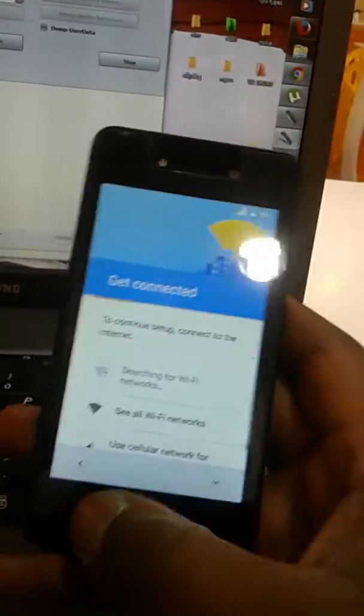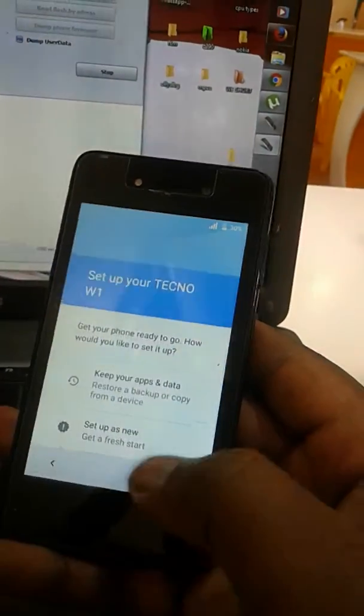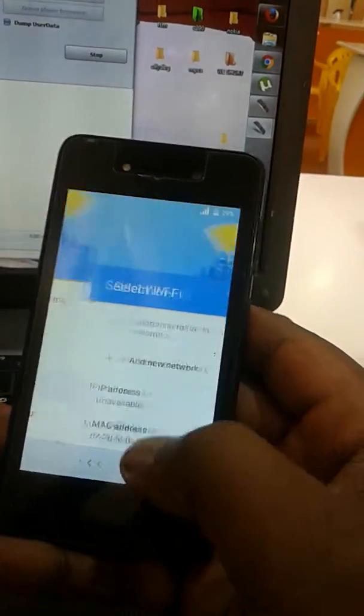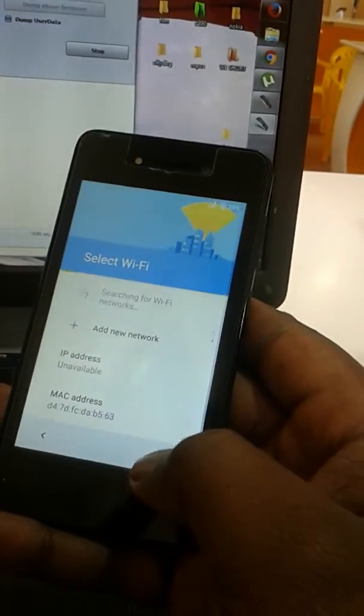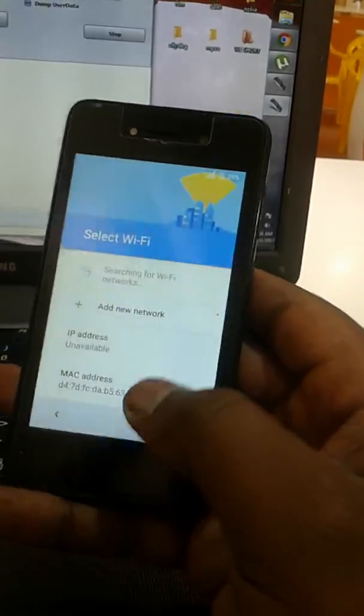So this is the FPR lock I was talking about. You can't do anything here — get started — it stops from there. You can't finish here. See, it needs Wi-Fi. So I shall use our tool to reset it.